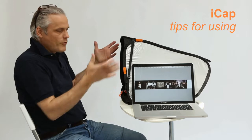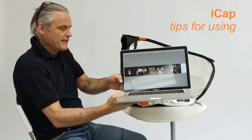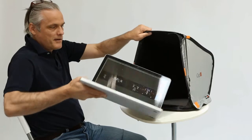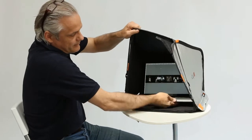Now I will show a few things on how to use the eye cap. First, we take the valuable MacBook and put it in, just put it to the back completely.